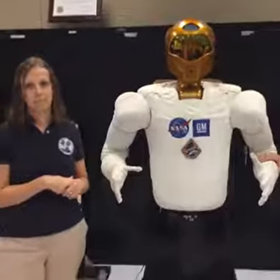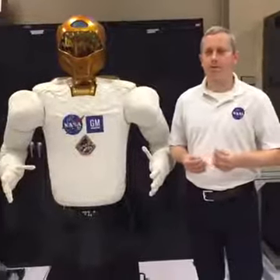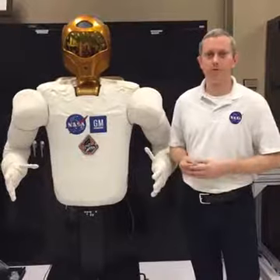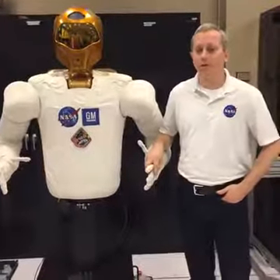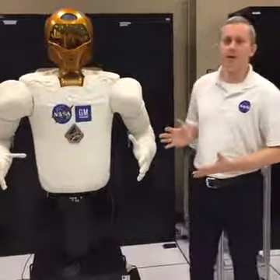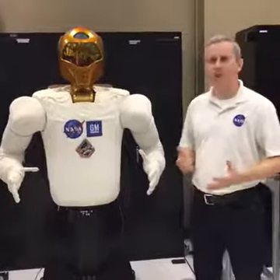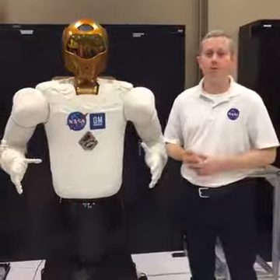Sergio asks: why did you choose to design it to look like a human? It provides benefits. First, NASA has invested tons of effort and money in developing tools for suited astronauts, and by designing a robot that can interface with all of those tools, we're saving a lot of work rather than making a robot its own set of tools. There's also some familiarity about having a humanoid robot — if I'm working side by side with it on a task outside the station, it looks sort of like me, and I know how it's going to move and interact. That provides a level of comfort for the people working around it.